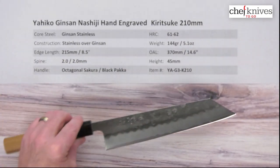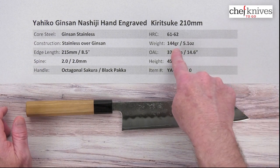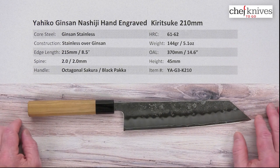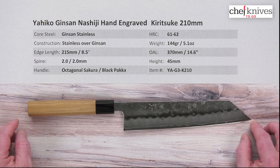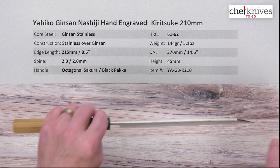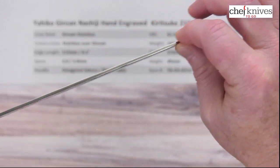Very nice looking blade. Weight and dimensions can vary a little from knife to knife. This particular one is 144 grams or 5.1 ounces, so it's fairly light for the size of the blade. Edge length is about 215 millimeters or about eight and a half inches from the tip to the back of the heel. Overall length is about 370 millimeters or 14.6 inches. Spine thickness is about two millimeters all the way down.